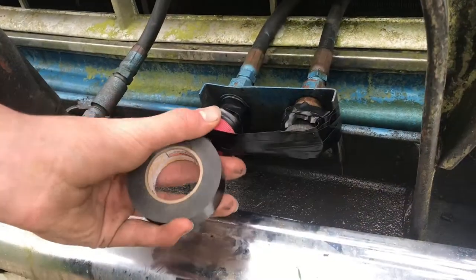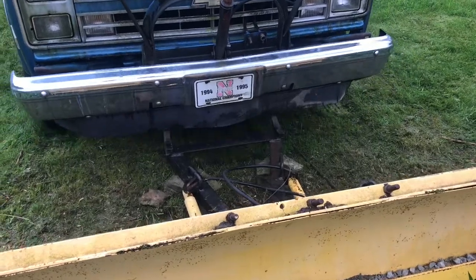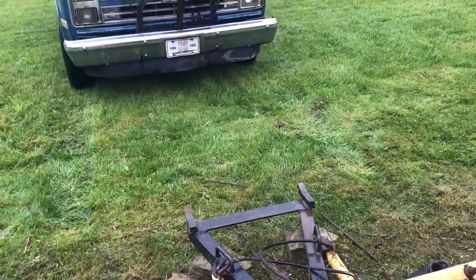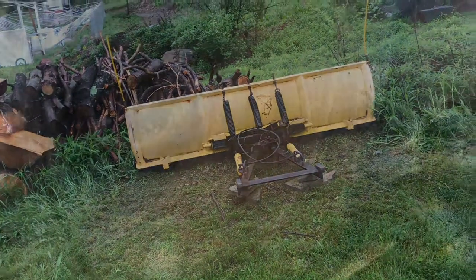I don't want to get dirt in these quick connects so I tape them up. So we are finally free and can pull back the truck. We are free from the plow but there's still some prep work — we want to make sure everything's ready and protected for next season.